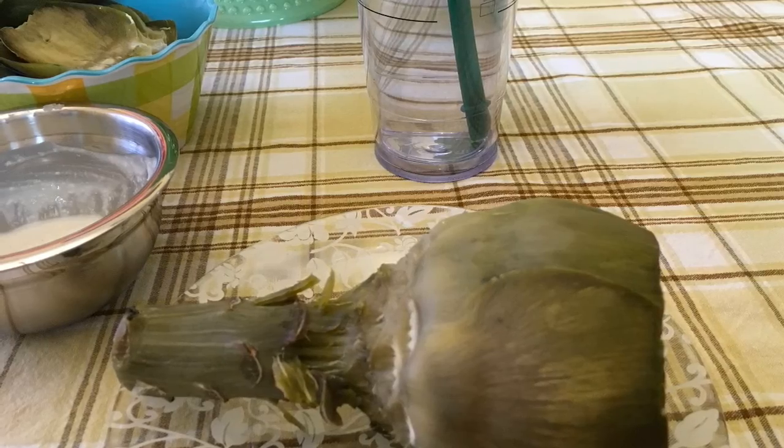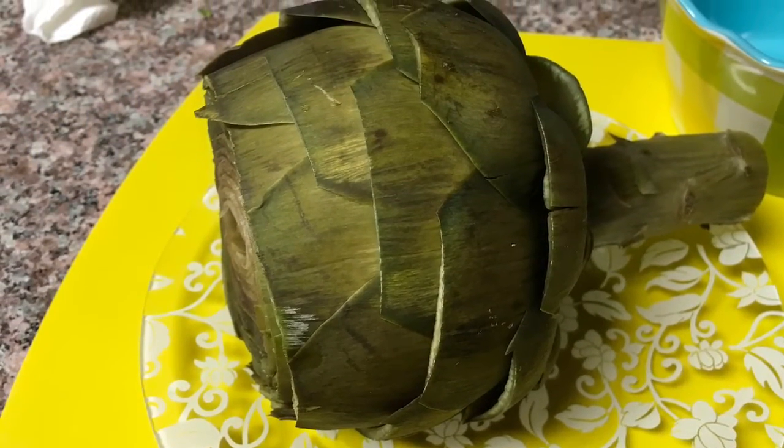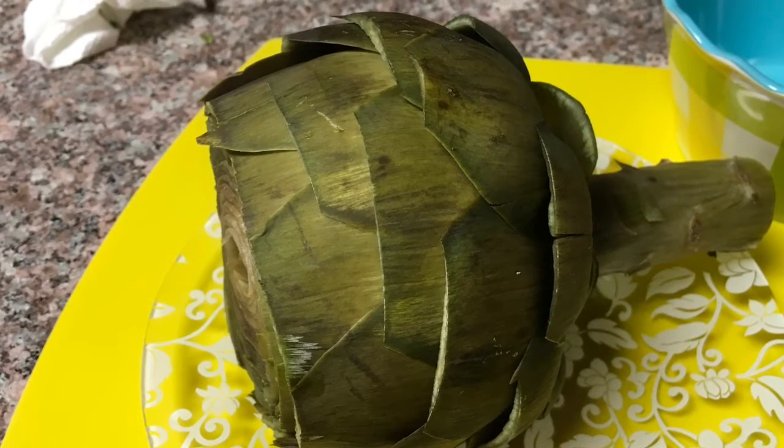And then this is the final picture of the artichoke. Hope you enjoyed.